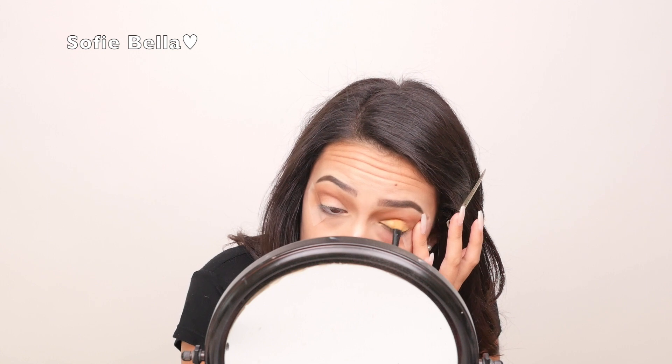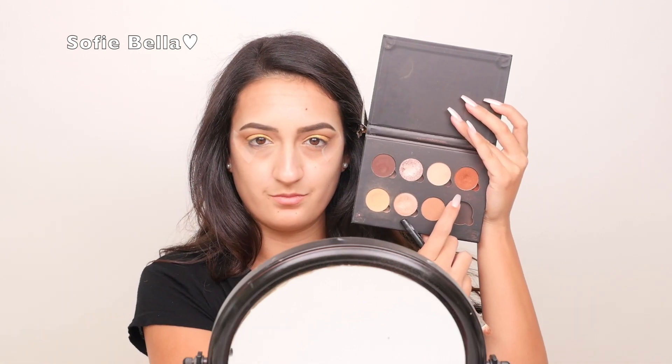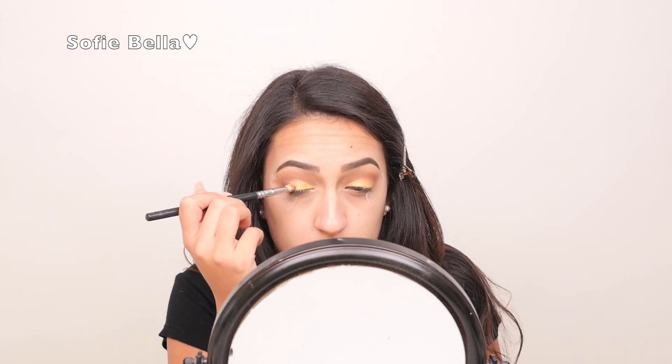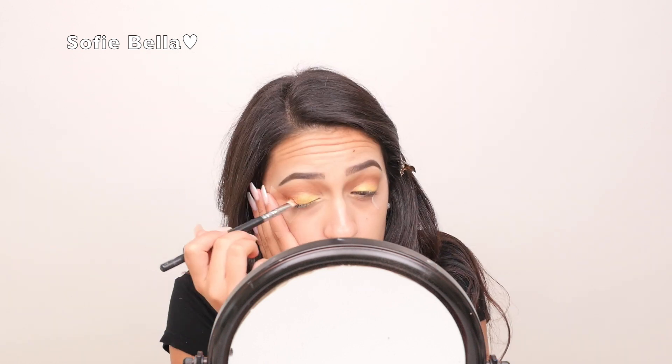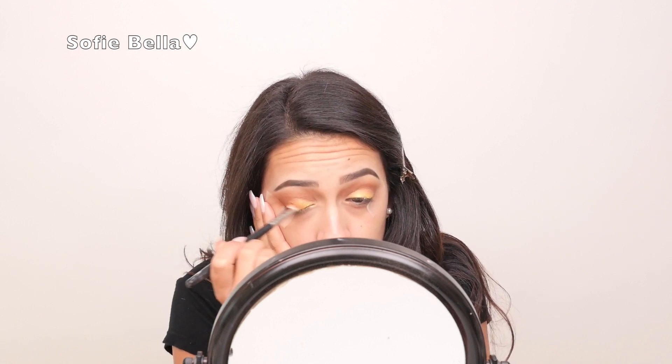Now to add some more dimension to the eyes, I decided to go into Sienna one more time and I'm just going to diffuse that inward on the outer corners just to add a lot more dimension and to bring more warmth into this look. I feel like it adds a really beautiful touch to the eyes.